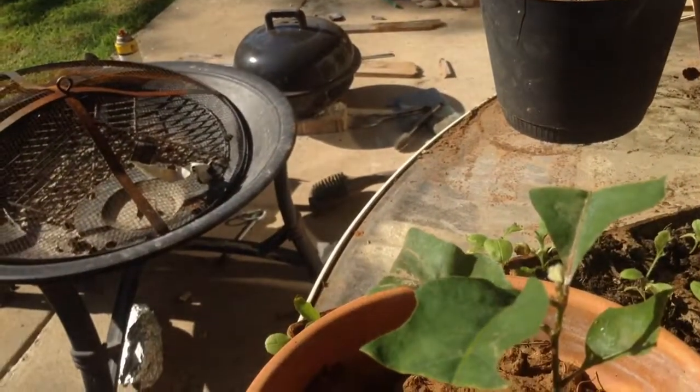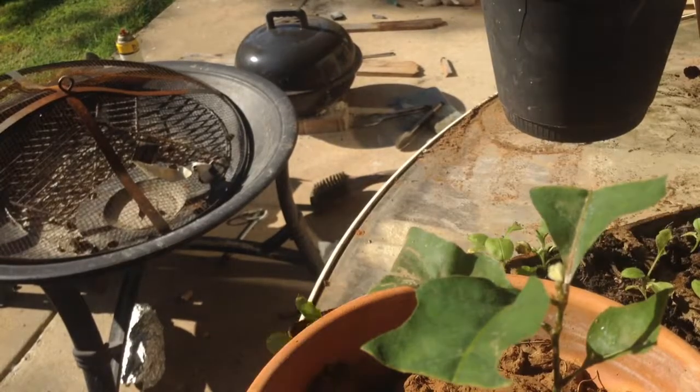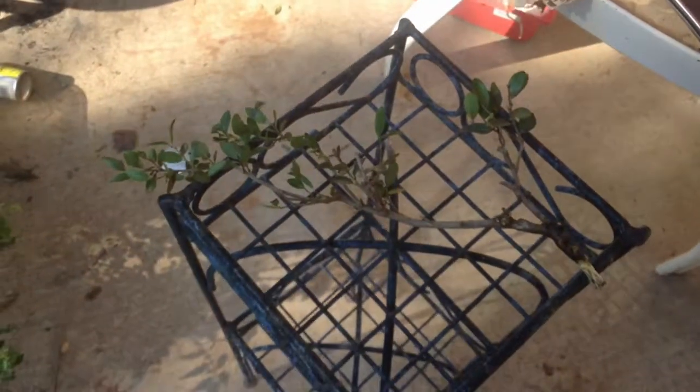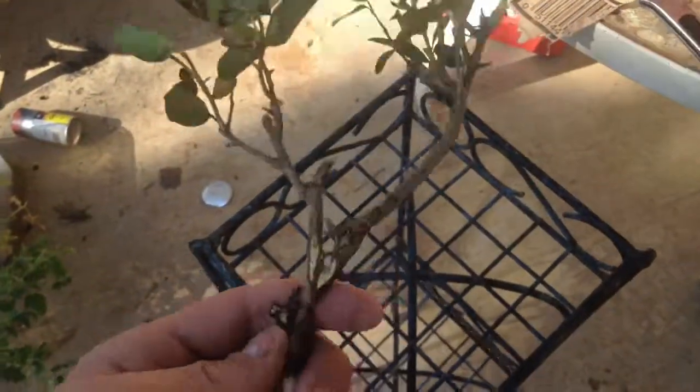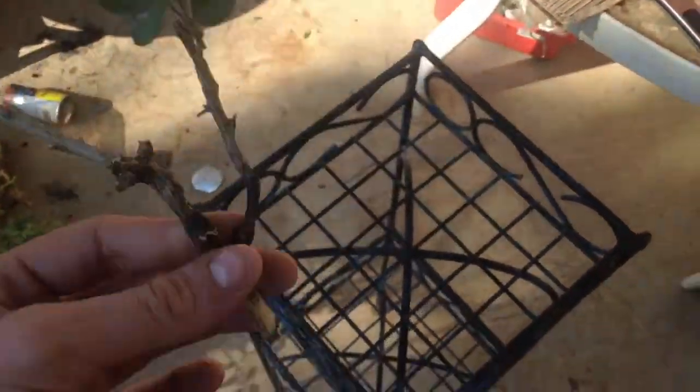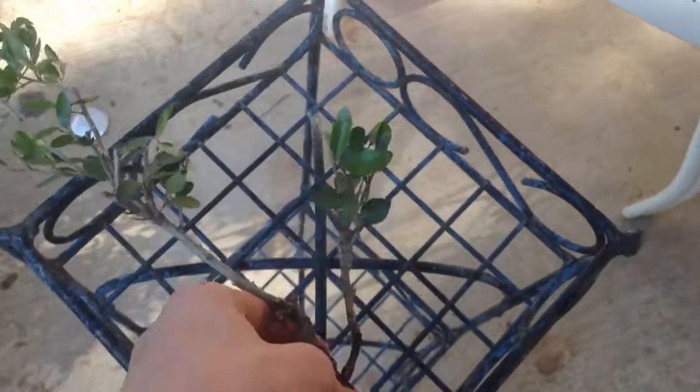Let me grab that and put it right there. This one came off the same bush as the bigger tree. I've already clipped it down and I'm having it soak in water, seeing if it grows roots that way. I've designed it how I like it. This branch right here may get bent back a little more. But yeah, that's about it. Thanks for watching and bye.